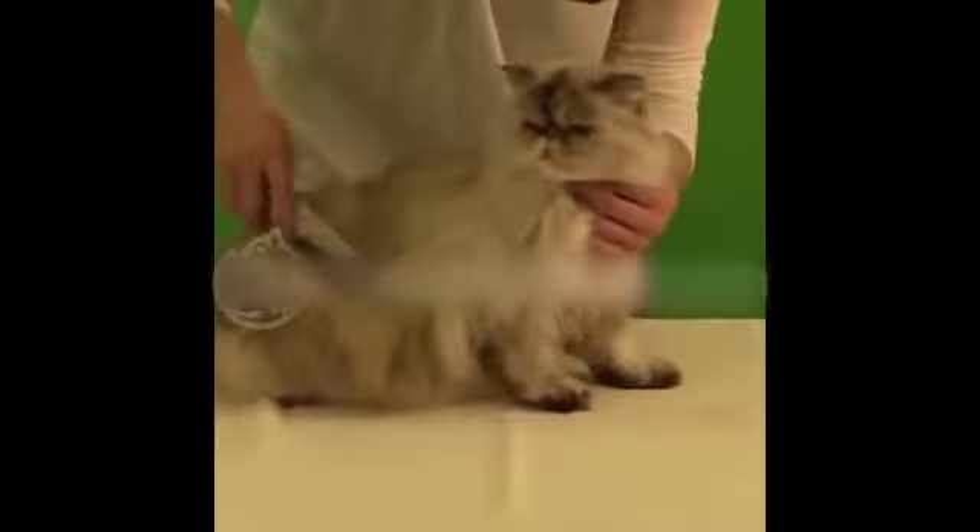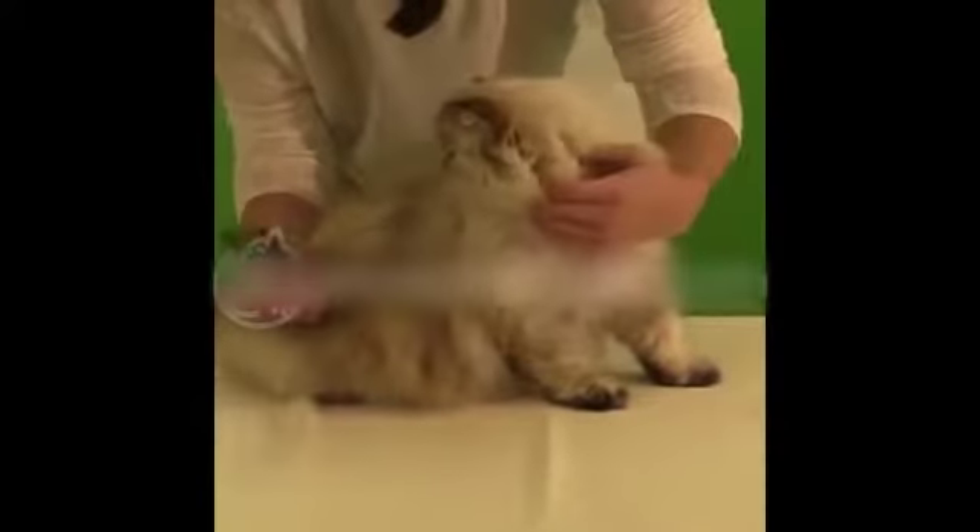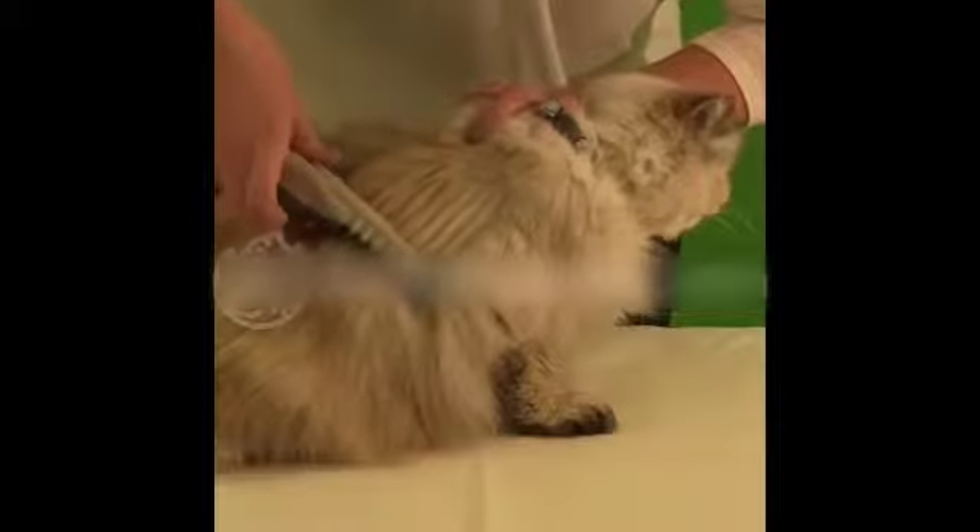The amazing new pain-free grooming tool. It's guaranteed to gently and safely remove knots from your pet's fur. Watch.